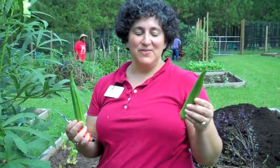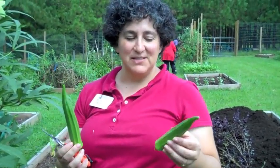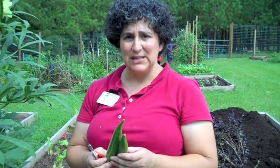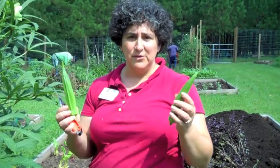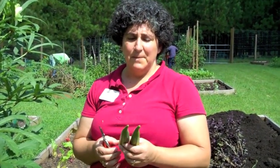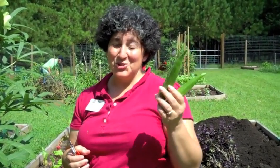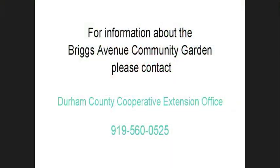If you are in a situation where you have lots of these large okra that are too big to really eat, they are really nice additions to cut flower arrangements. A lot of florists will use these in cut flower arrangements, so there is a way to use them so that they don't go to waste.